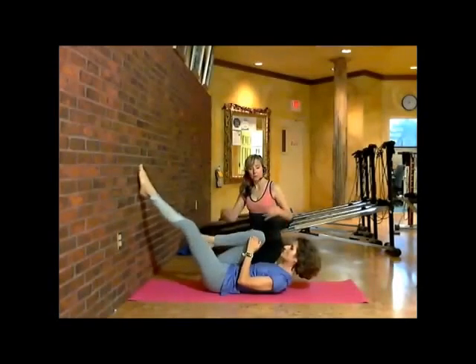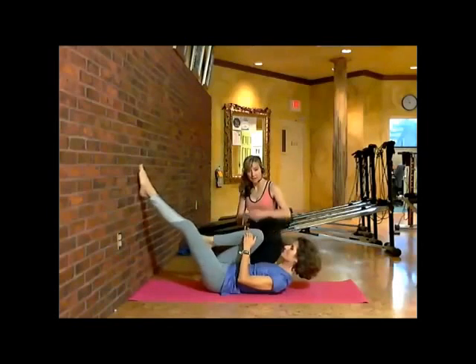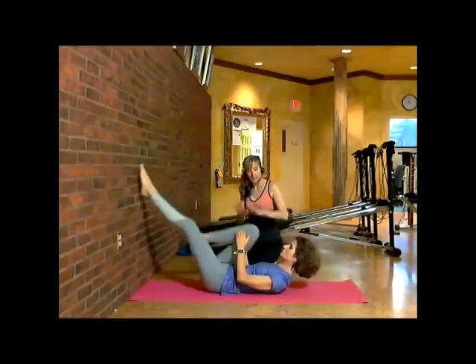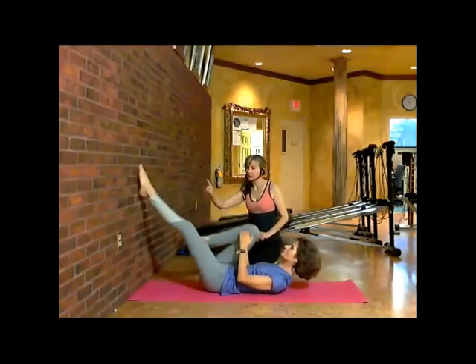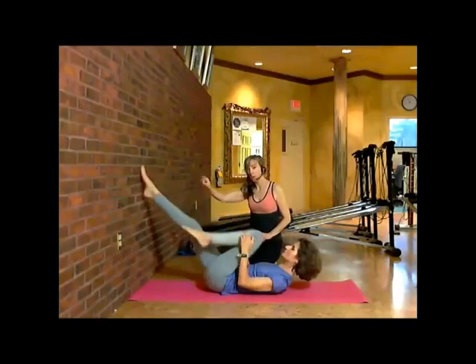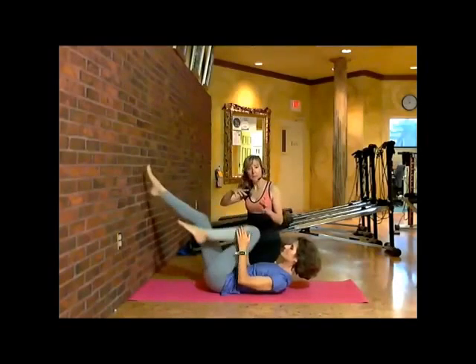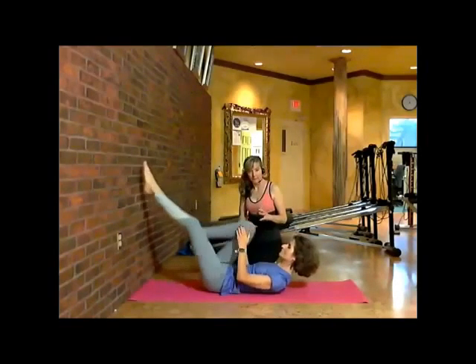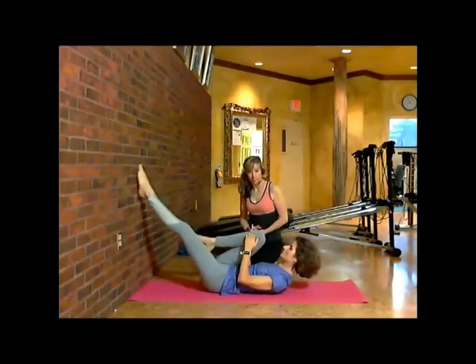As she's going back and forth, she has her body planted on the mat as if there was a strap coming right across her body, keeping her body as still as possible. The challenge of this exercise, as she's gently touching the wall and reaching her toes and coming forward, is to keep her body as still as possible, forcing her to recruit down below the navel and the core.